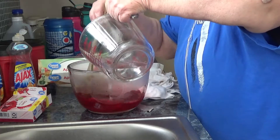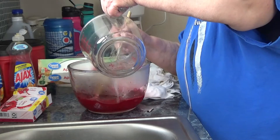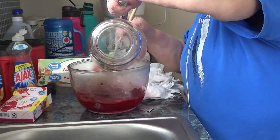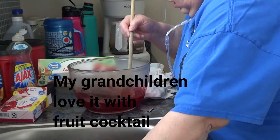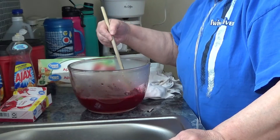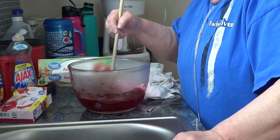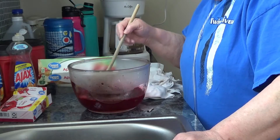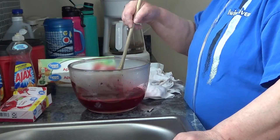I'm using applesauce because that's what I've got on hand. Sometimes you can use fruit cocktail or whatever you prefer. Some people use veggies. And I don't have a jello mold — those were gone a long time ago — so we just serve it right out of this.